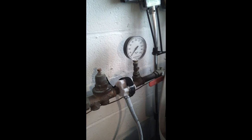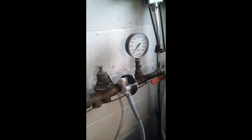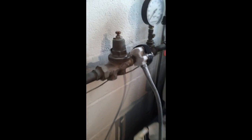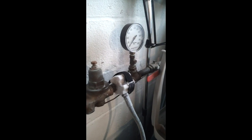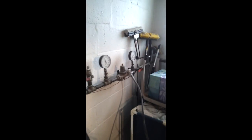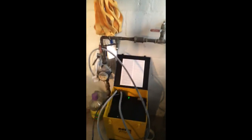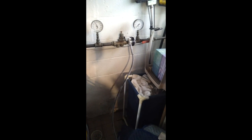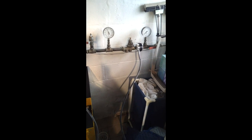And there we are — we still have incoming pressure and we have zero outgoing pressure. We have a frozen line. This is a REMS Free Go pipe freeze unit, and we can now safely work downstream of the frozen area and make our repairs.